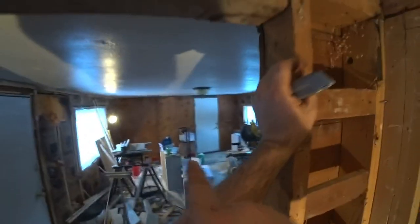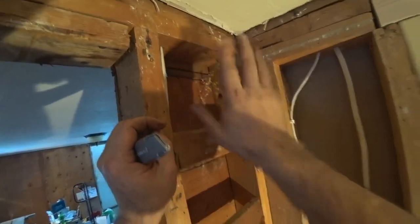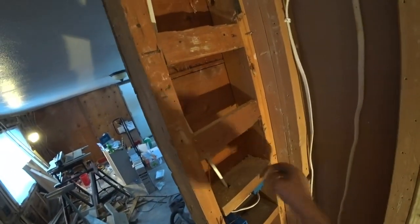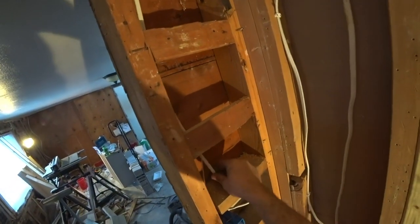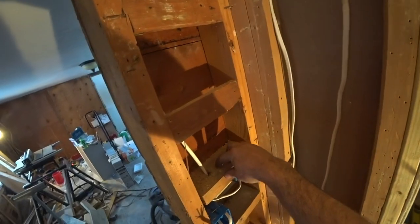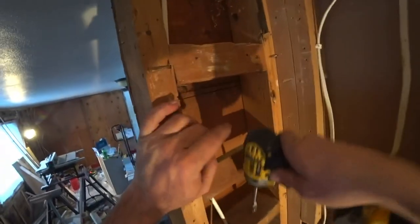This hole will be for the wire from this box to the light over here, so I need to drill a new hole to run the 14/3 wire up. You want spacing so wires are not touching or grouped together. When you drill these holes, make sure you're in the middle of the two-by-four so that drywall screws don't puncture your wires - drywall screws come in about an inch to an inch and a half, so you want the wire centered so screws don't accidentally hit them.